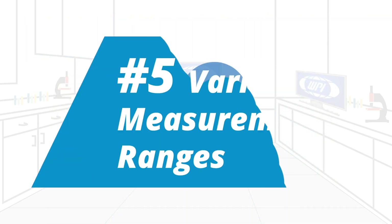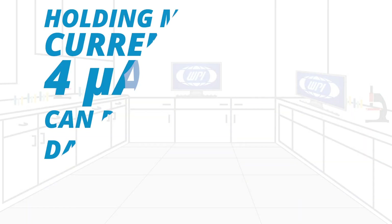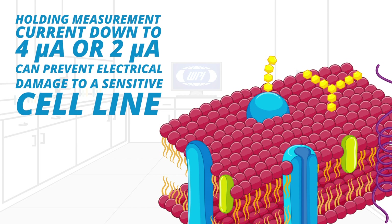Fifth, the EVOM 3 offers a variety of measurement ranges. It has adjustable current levels in three fixed ranges, with two lower ranges for sensitive membranes and high-resistance ranges up to 100 kilo-ohms. Being able to hold the measurement current down to 4 micro-amps or even 2 micro-amps can prevent electrical damage to a sensitive cell line and minimizes tissue stimulation for long measurements. Having multiple ranges eliminates the need for separate meters.